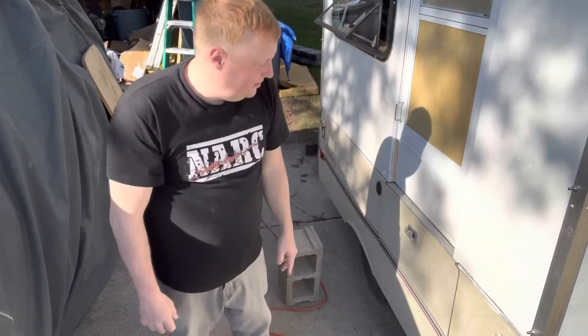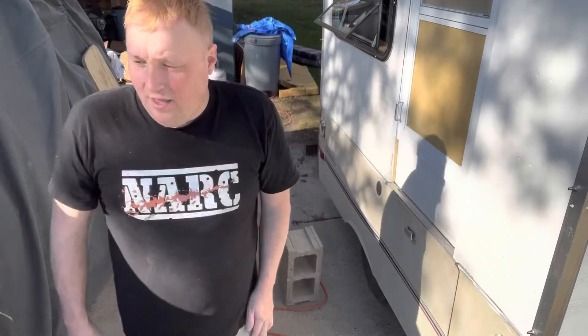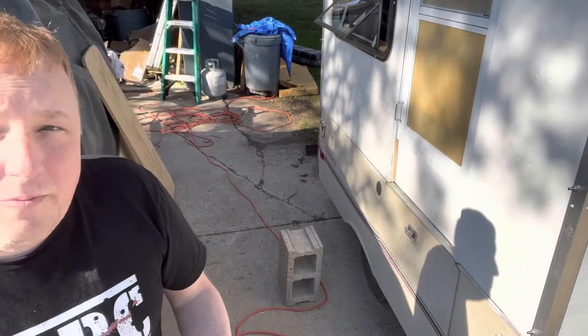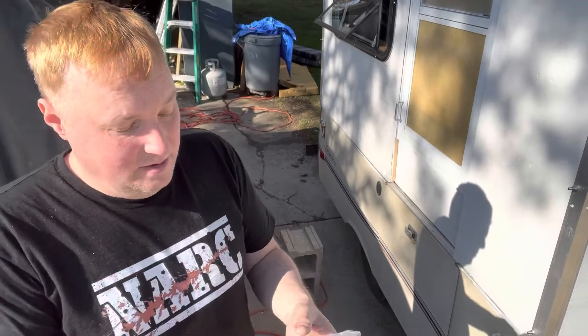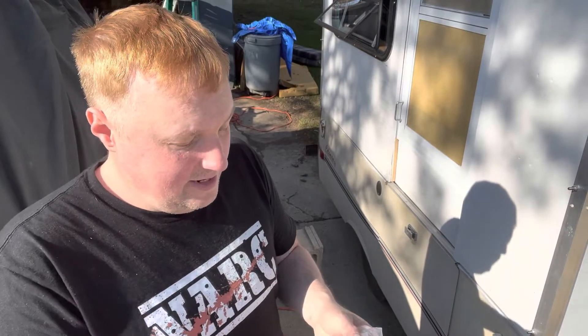We're gonna change that because I got this camper — like I would actually get the key with it, right? You can buy that whole part, they're still available. There's a company I've been using quite a bit, and I'll give them a big shout-out, which is Coleman Pop-Up Parts, and I believe it's .com. I ordered a brand new lock and key mechanism.